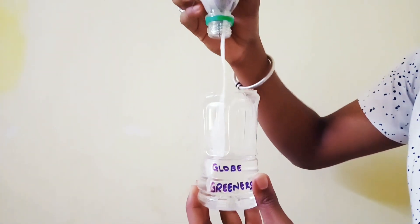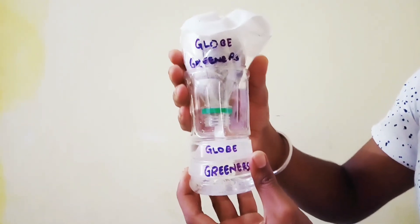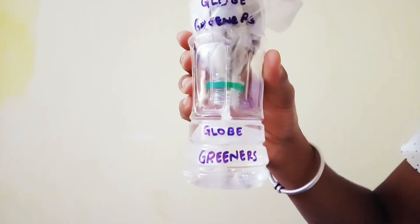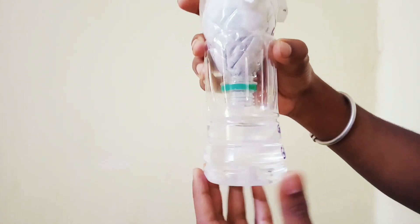Place the upper part of the bottle above the bottom part as shown, but make sure the long cotton cloth touches the water. This is how it looks.